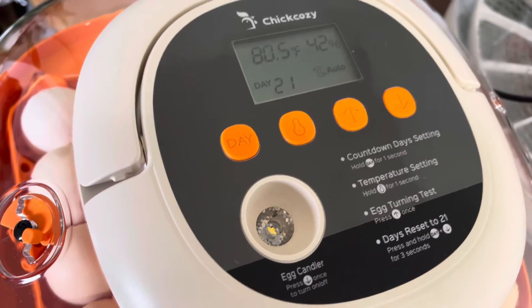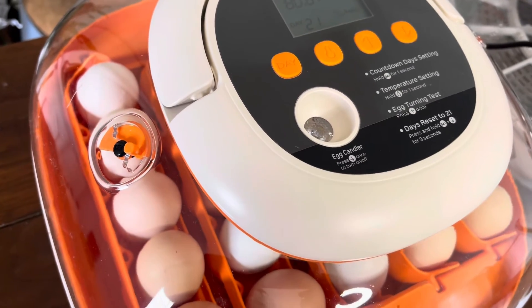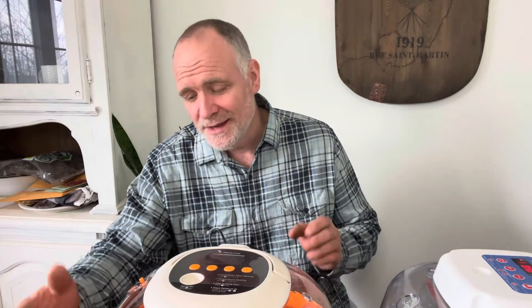It is starting up. I'm going to watch the temperature to make sure nothing goes too crazy and the humidity is all good. The other option is to start it up, let it come up to temperature first, and then put the eggs in — but I thought, you know what, I'm just going to get this done. When Chick Cozy sent me the link to this incubator, I looked at it and it had all the features that the more expensive incubators have, so it really piqued my interest. I want to say thank you to Chick Cozy for sending it out.